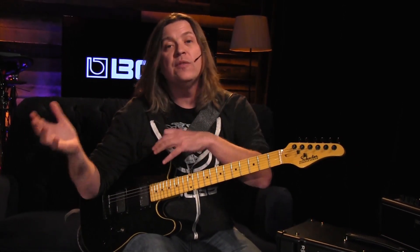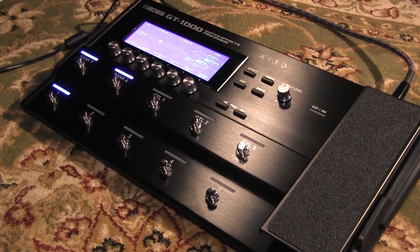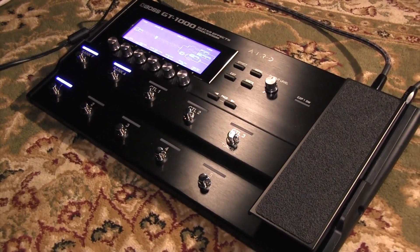That way the speaker informs distortions and stuff like that in the amp, and from that we got something that could give you that right-hand dynamics that you really want to experience. AIRD technology works both in a direct-out scenario.